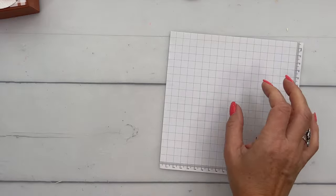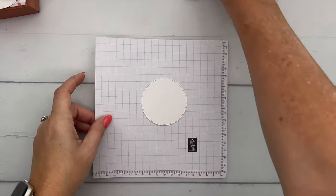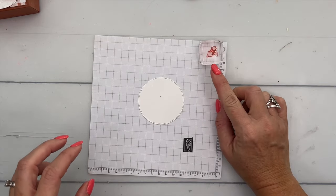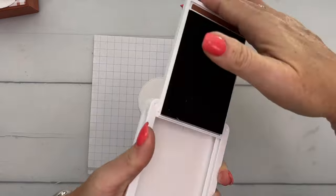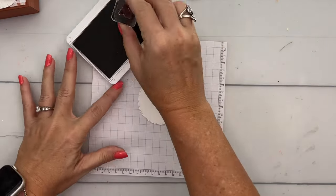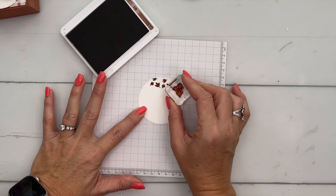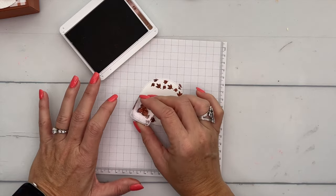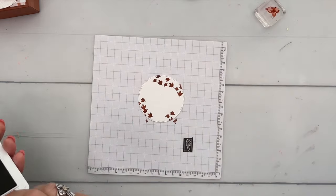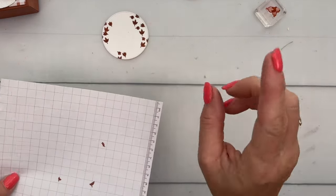We are going to stamp — if I can find my Copper Clay ink pad, right here — these leaves around the edge a few times, kind of spreading them out in Copper Clay. We're going to emboss this also in our True Type embossing folder.